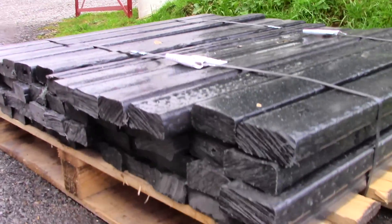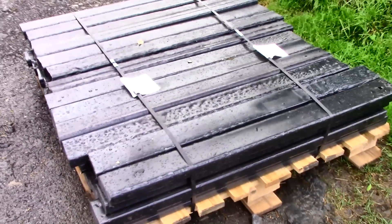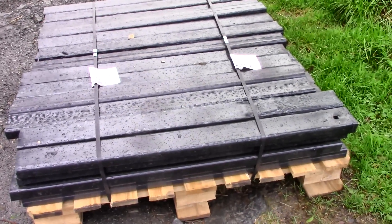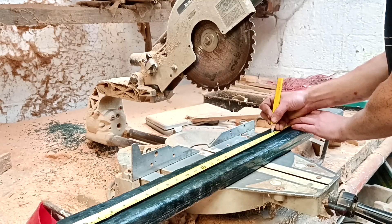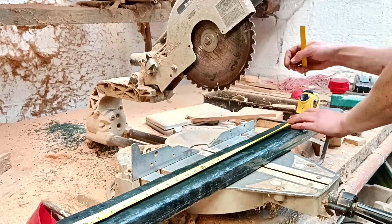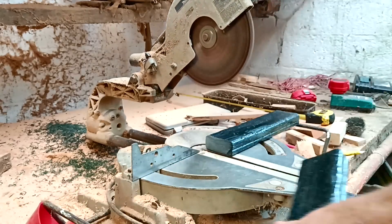What about these beams made from recycled plastic? First of all, I want to say a big thank you to an Irish company called Next Generation Plastics, who kindly gave me these to try — link in the description. They gave them to me last year, so I feel bad that I'm only now getting around to talking about them.